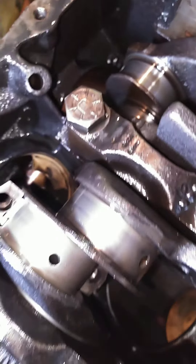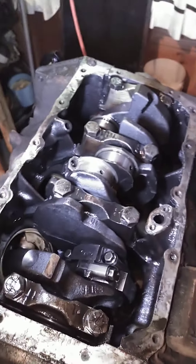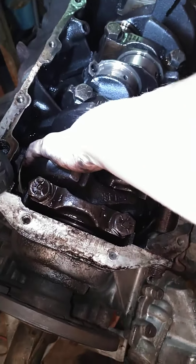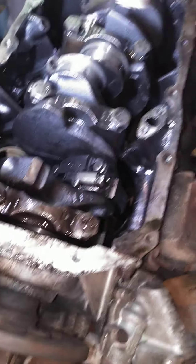How do the other journals look? Not too bad. Yeah, that one is definitely scuffed up. Spun a bearing. Number one. Number one's loose also - I think it's number one. I know there was more than one.